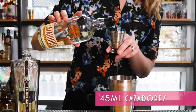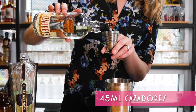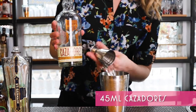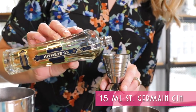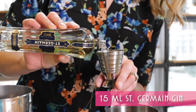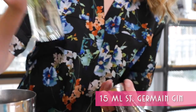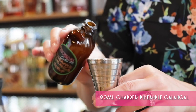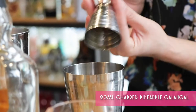Start off with 45 mils or an ounce and a half of Casadores Reposado Tequila. Add 15 milliliters of St. Germain elderflower liqueur, or half an ounce. Then 20 mils or three-quarters of an ounce of a charred pineapple galangal syrup.